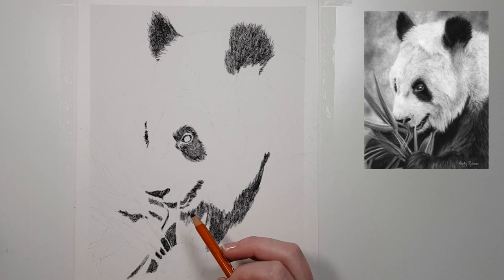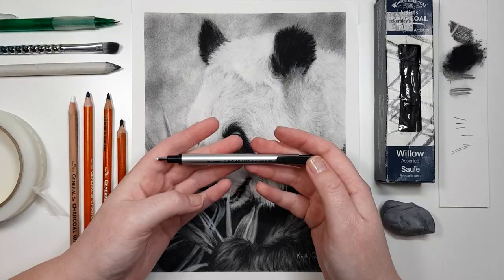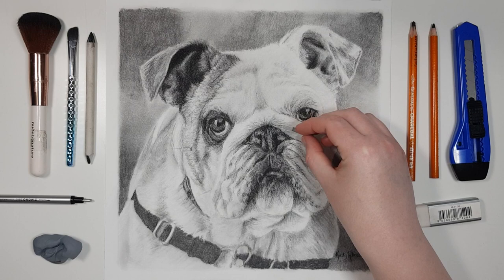I like using the Tombow mono eraser for smaller areas because it's got quite a small tip on it, but if you don't have one of those erasers you can actually cut a small sliver off of any eraser that you have, which will create an edge or a point for smaller areas.